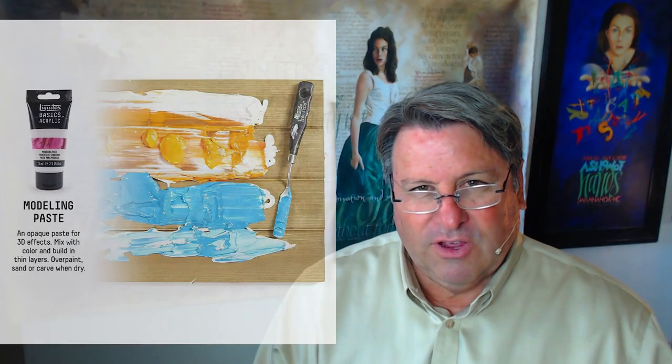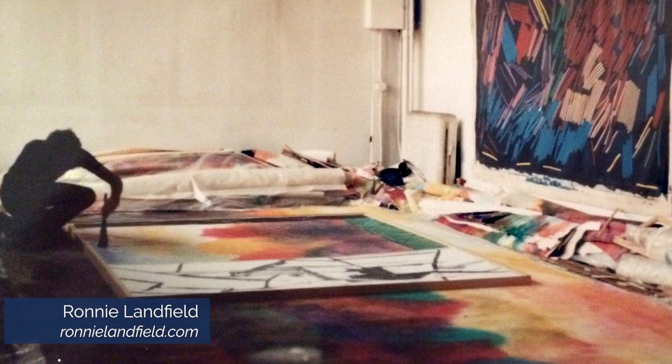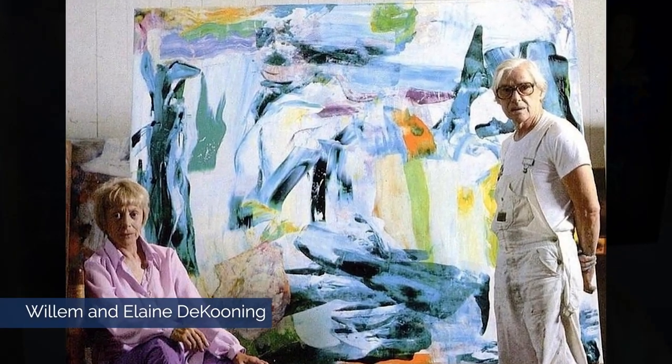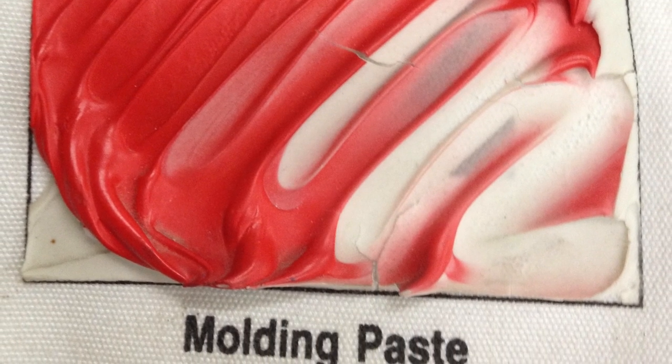After gels come pastes. One of the reasons they were created is to lighten the actual weight of acrylic on a canvas. After World War II, when artists were painting huge paintings, if they used texture on a five-foot wide canvas, the weight of the actual paint would cause the canvas to sag. Pastes were invented as a lighter weight product that could still provide texture without canvases sagging or ripping. Another byproduct of pastes is that they create an opaque effect versus a translucent or transparent effect, yielding not only texture but also an opacity that might be desired.